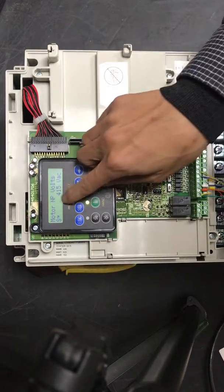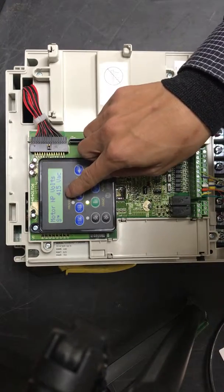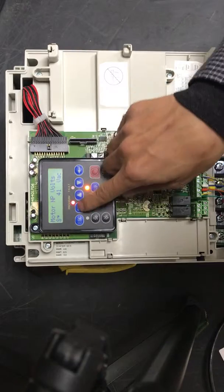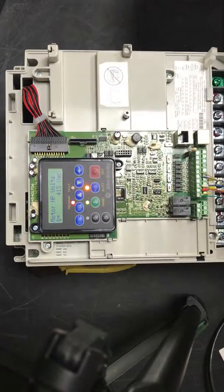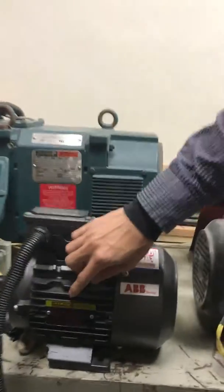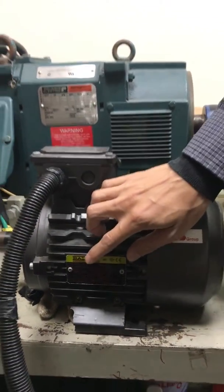Now it shows 413, press enter. You can change the motor plane voltage. To find it, go to the motor nameplate, and follow the main plane to set up here.